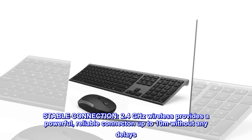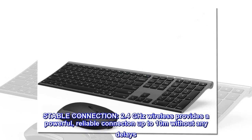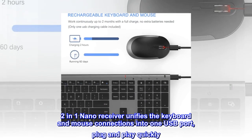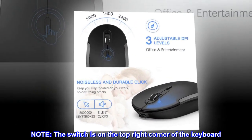The 2.4 gigahertz wireless provides a powerful, reliable connection up to 10 meters without any delays. The two-in-one nano receiver unifies the keyboard and mouse connections into one USB port — plug and play. Note the switch is on the top right corner of the keyboard.